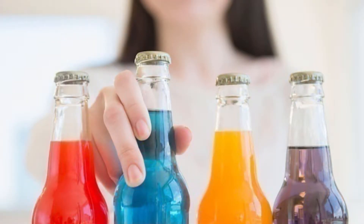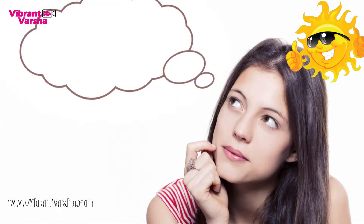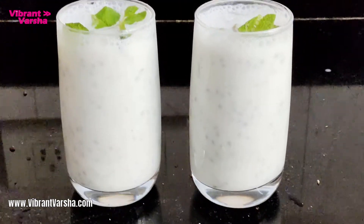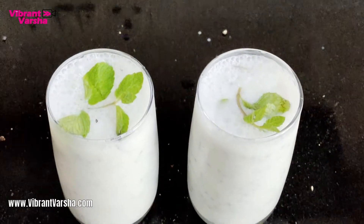In summer, we drink a lot of weight-gaining drinks, so why not drink a healthy drink that can be easily made at home? And you also get weight loss benefits. So let's make a healthy summer drink — this is the masala chaas recipe.